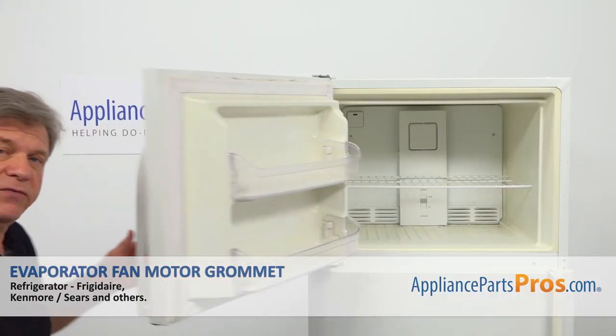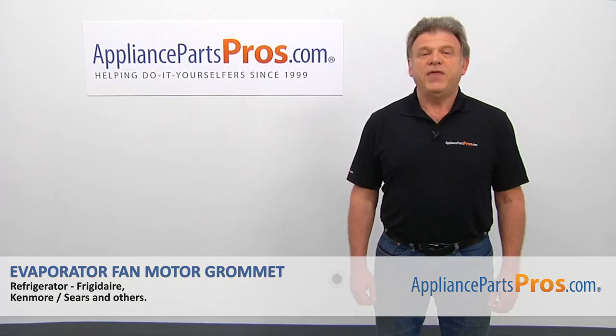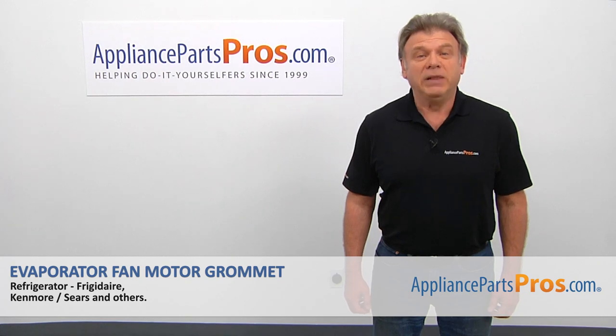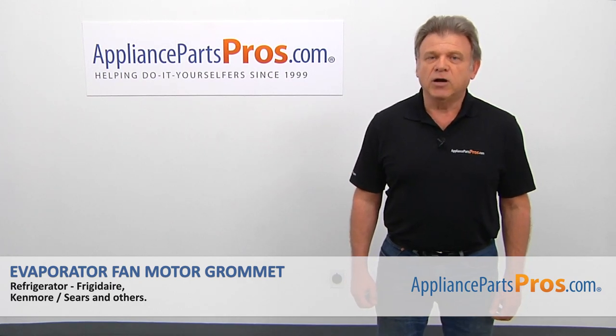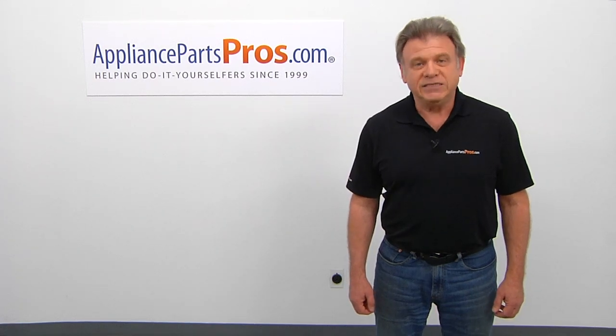Now we can close the freezer door. Plug the fridge back in and make sure it's cooling. Thank you for being a part of another successful repair, brought to you by AppliancePartsPros.com. For any of your future appliance repair projects, please check out our other videos available on our site, on Facebook, on YouTube, and on Instagram.